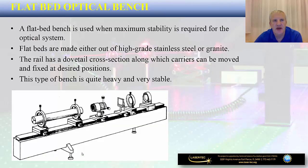The next type to mention is the so-called flatbed optical bench. This type of optical rail is quite heavy and is used where maximum stability for the optical system is needed. Most of the time, flatbed optical rails are made out of high-grade stainless steel or granite. The rail has a dovetail cross-section along which carriers can be moved and fixed at desired positions. This type of bench is very stable and is used where maximum stability is required.